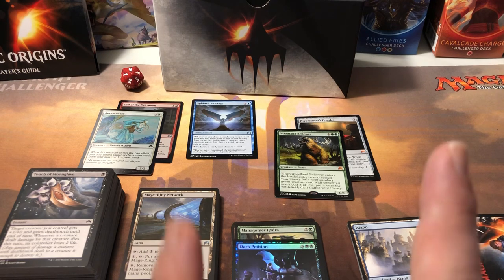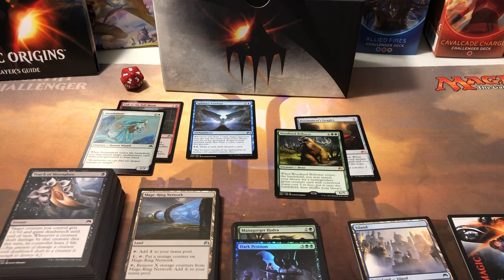Let me know if you've pulled any good pulls out of these - have you opened an Origins box or fat pack and actually made money on it? I did open up a Khans of Tarkir box the other night and it was amazing - go watch that video. I'm talking in circles so you guys have a great night. I really appreciate your time and appreciate you watching. Take care, bye!